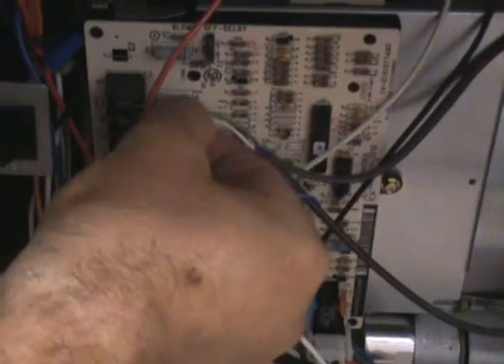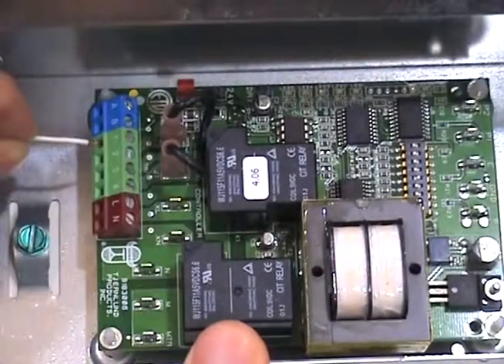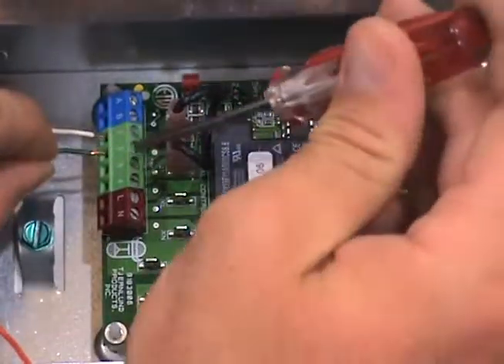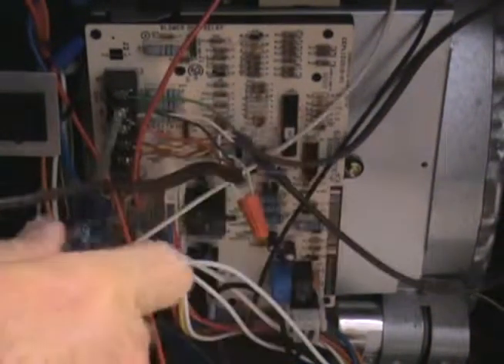Start by removing the power from the thermostat. Disconnect the wire off of W on the furnace circuit board and connect it with terminal number 1 on the UC1. Connect a new wire to terminal number 2 on the UC1 and connect it with the C on the furnace circuit board.